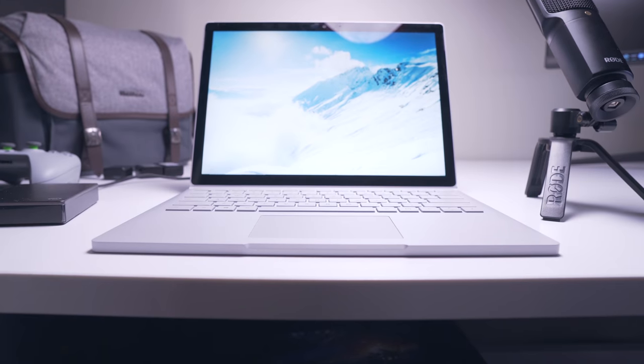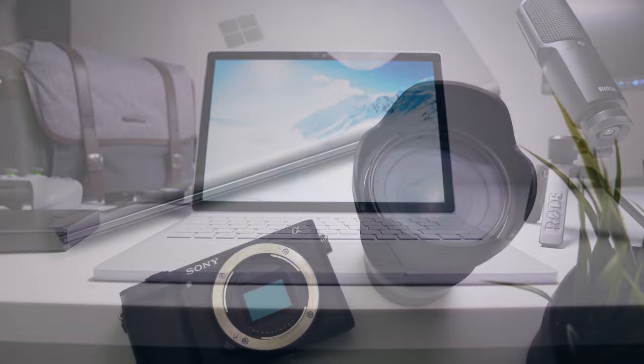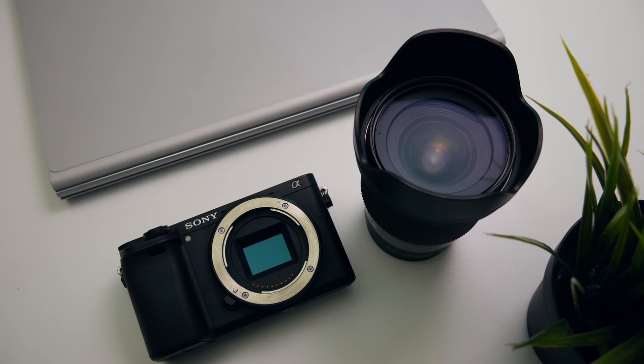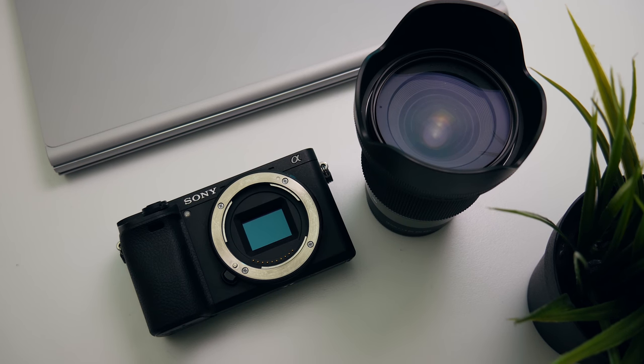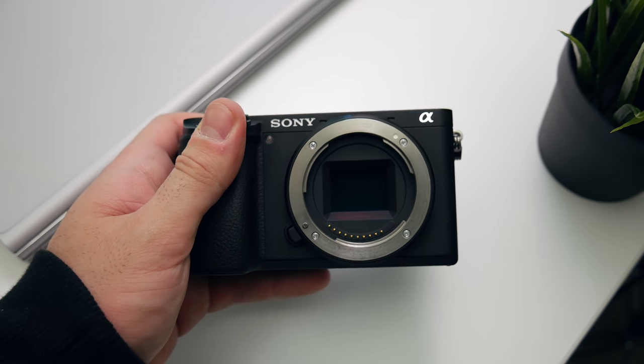Hey guys, before I fly over to Taipei for Computex 2018, I wanted to give you a quick rundown of my portable video editing setup that I'll be taking over there, and also the camera and lenses I'll be taking, as I do get asked about that quite a bit and it's been a while since I've talked about camera gear.